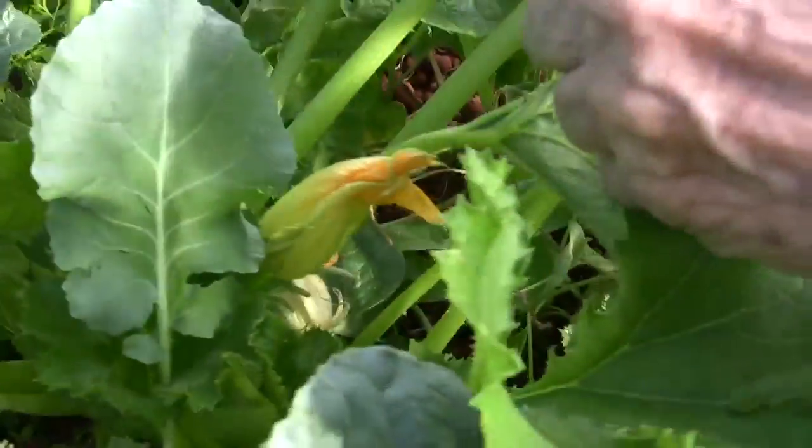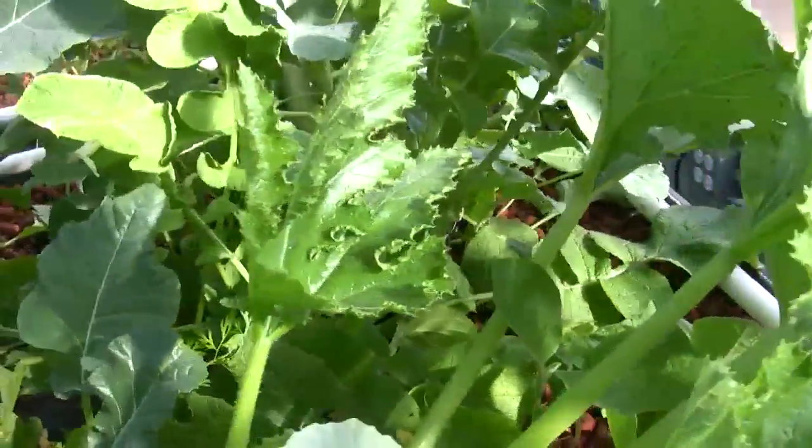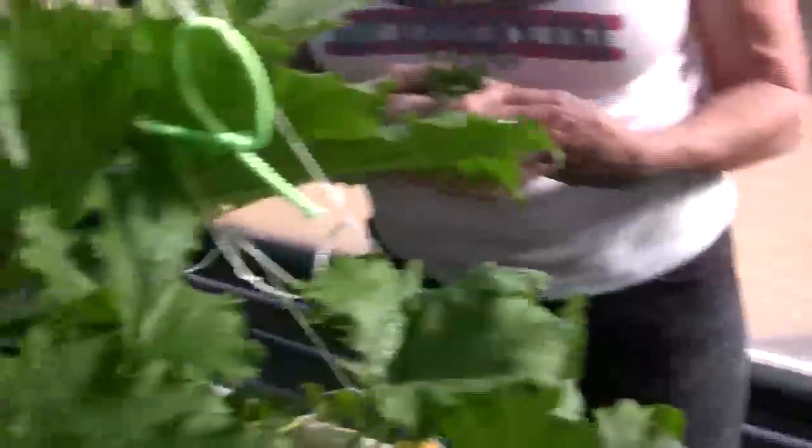Over here on this side of the grow bed is zucchini, and you can see it's flowering. If it were morning instead of afternoon, we'd have a ton of bees in here pollinating for us. We've got a whole gang of worker bees that come in every day — it's like they've been standing in a queue waiting to come in the door. We open it up and in come all the bees. It's so fun.